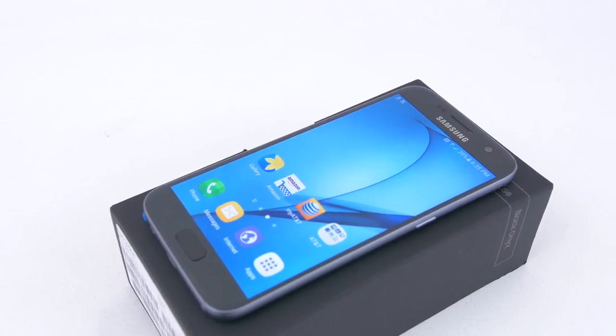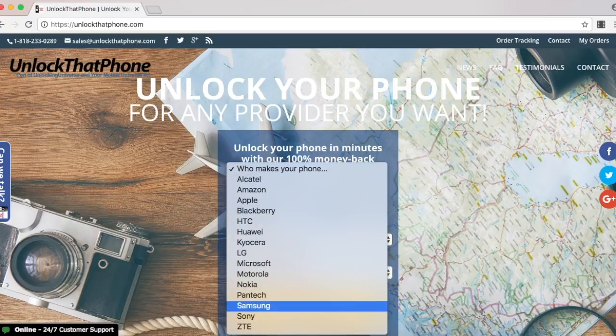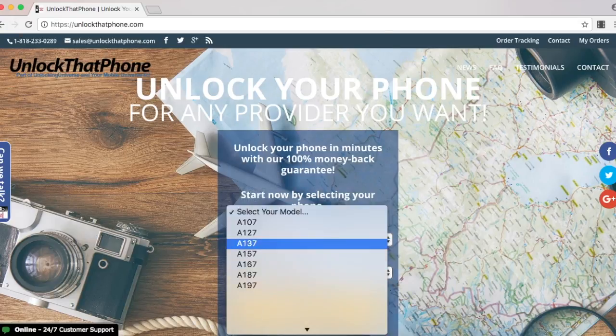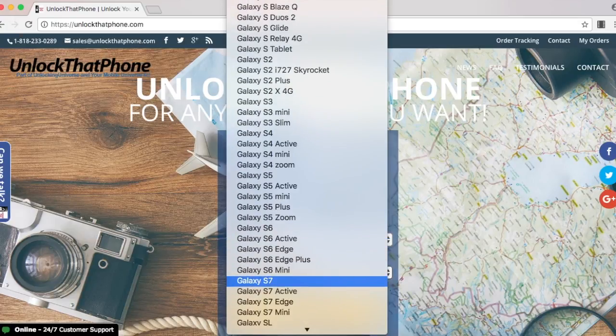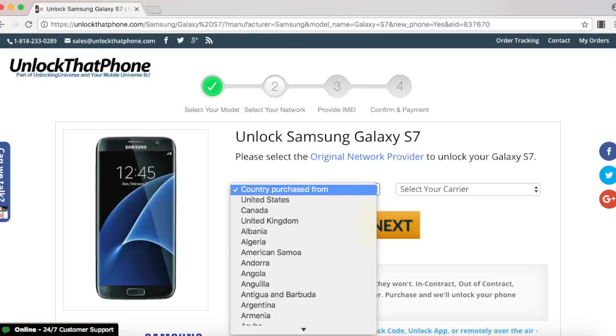So first off I'm going to get the unlock to start the unlocking process. The place to get all your network unlocks is unlockthatphone.com. Head on over to unlockthatphone.com and select your phone manufacturer and the phone model from the drop-down list, and on the next page go ahead and select the country where the phone was originally purchased from and the carrier of the phone.